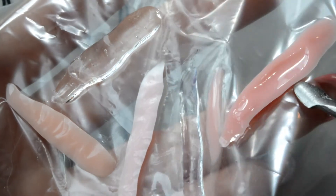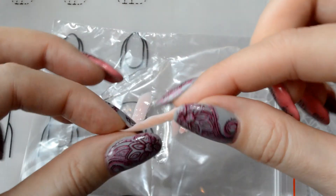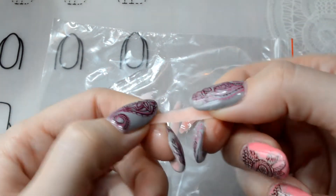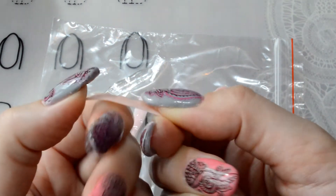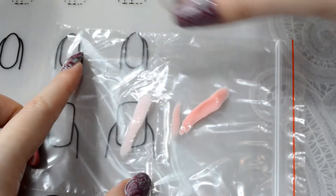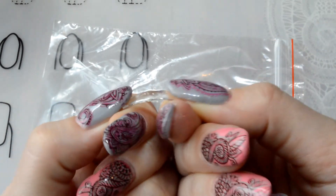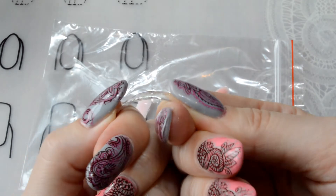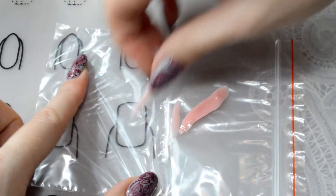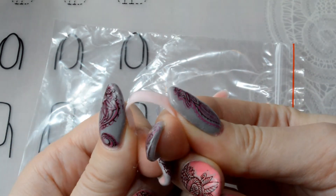All the gels, except the last one, perfectly dried out in 60 seconds. The first two gels are quite tough — they practically do not bend. And gels from the firm Vinyl Isa, on the contrary, are flexible.